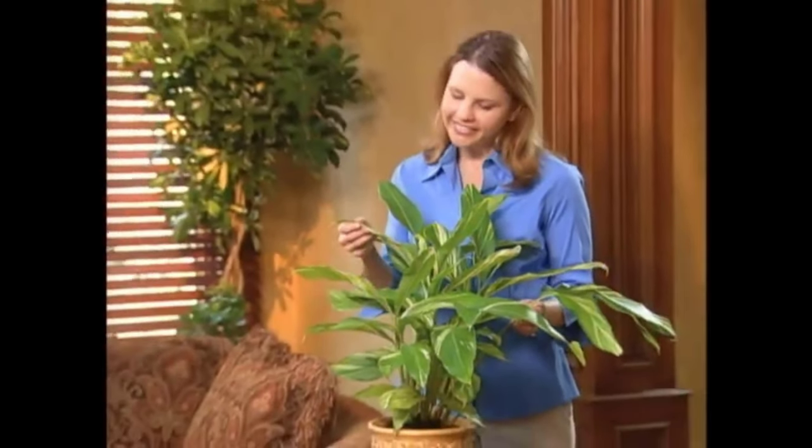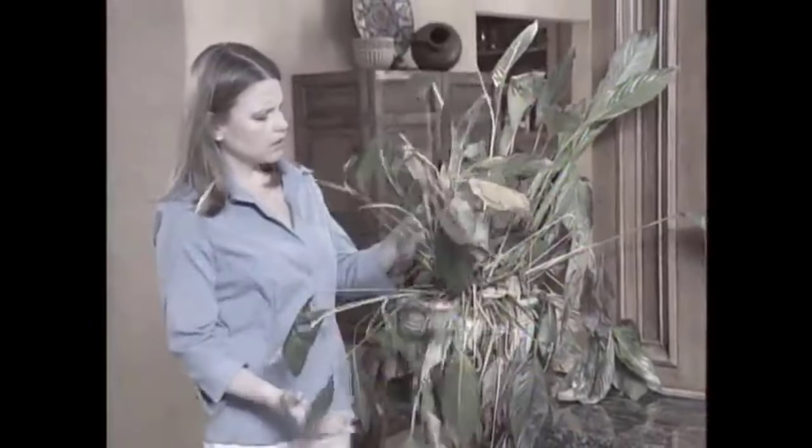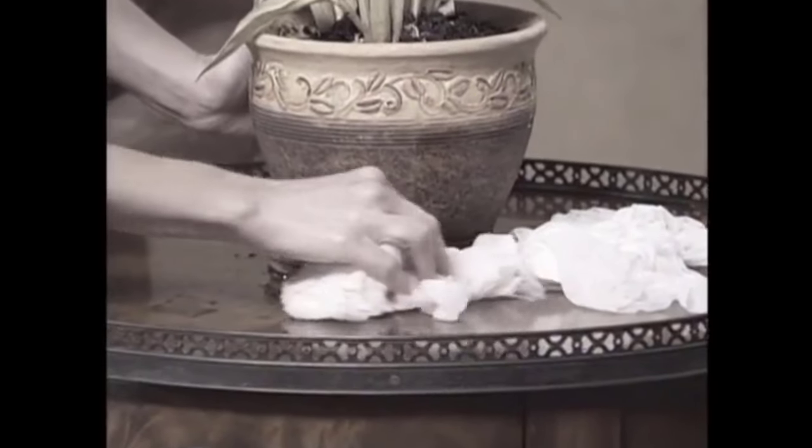Houseplants make your home look beautiful, but having to water them all the time can be a big job. Forget to water them, and they can end up looking like this. Give them too much water, and you can end up with a big mess.